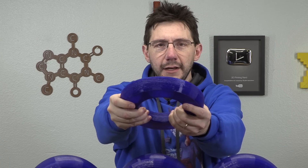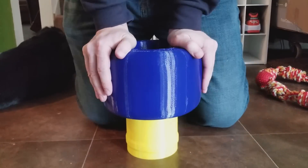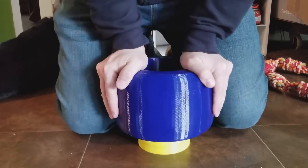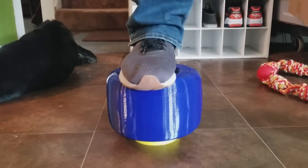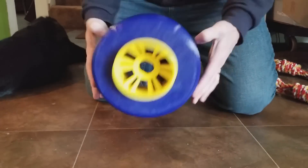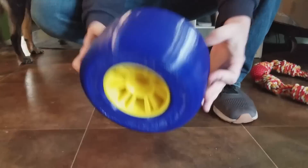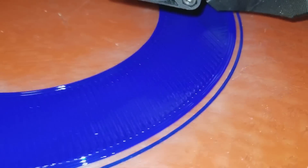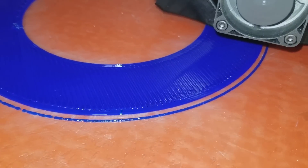Thankfully, I have a food dehydrator. You can kind of see here how it's a little bit icky along there from moisture. But I was able to put the flexible material in the dehydrator, let it dry overnight, then put it on the Mostruder — and it was amazing what an overnight drying session did for that filament. The layers were like butter. If you're ever going to print with flexible material, make sure you dry it out first, because then it is epic.